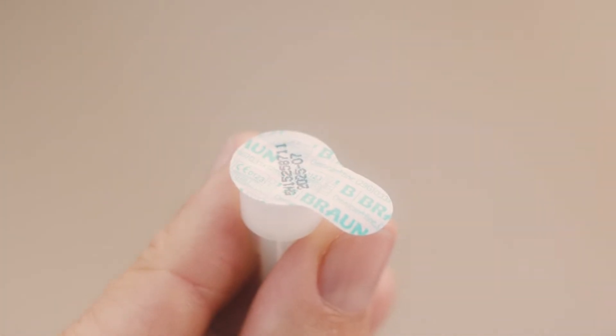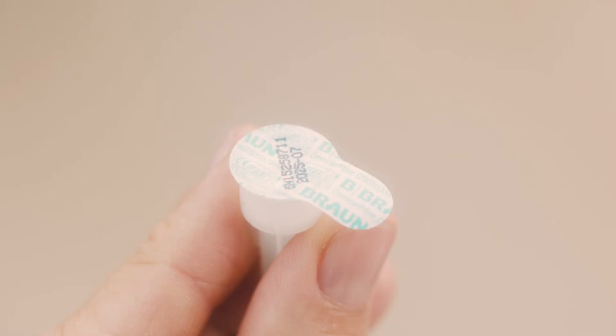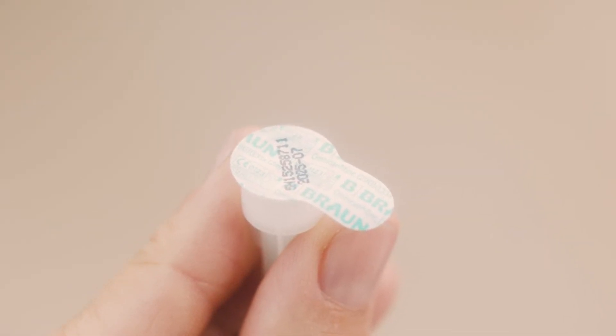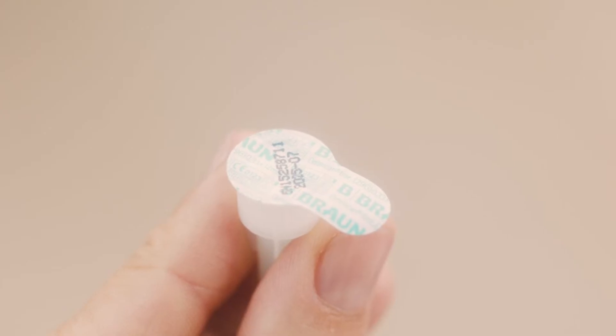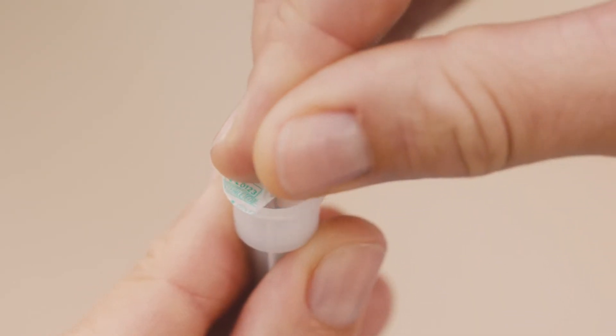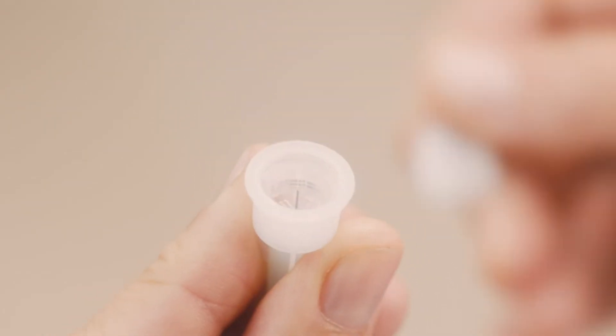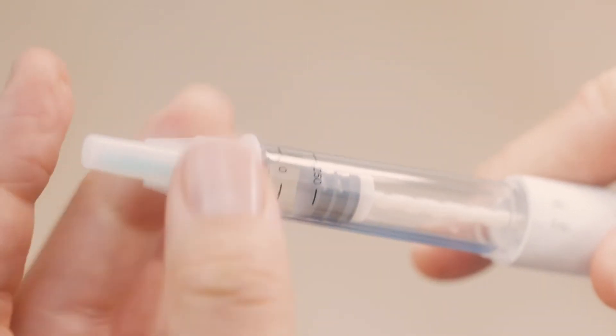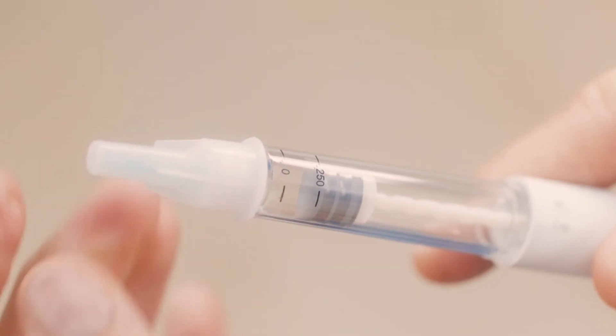Check that the seal on the outer needle cap is intact. If it's damaged or loose, do not use the needle — throw it away in a sharps disposal container and get a new one. Contact your clinic or pharmacist if you do need a new needle. If the seal is all okay, simply peel it off. Then put the threaded end of the pen into the outer needle cap and screw it in until it's firmly locked in place — not too tight though, or it might be hard to take it off again.